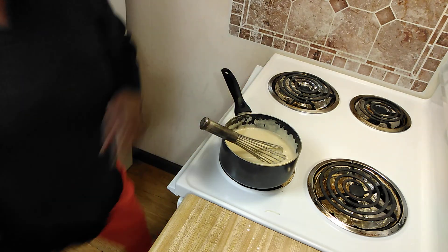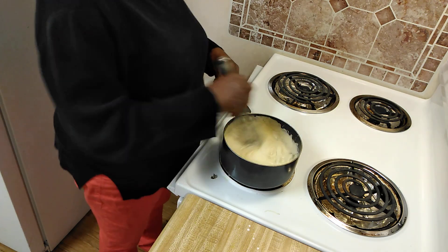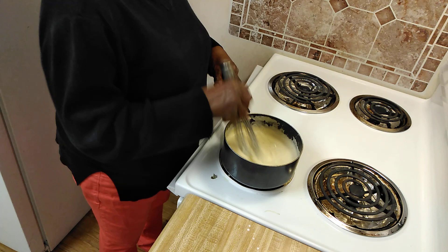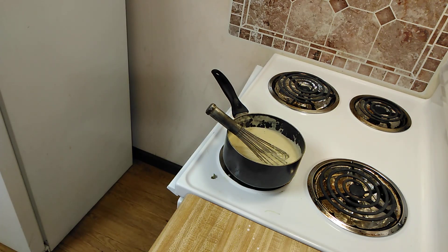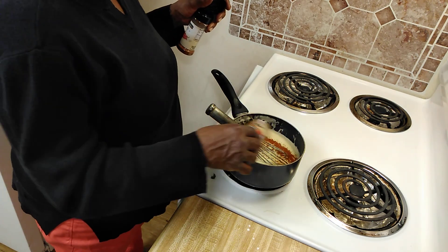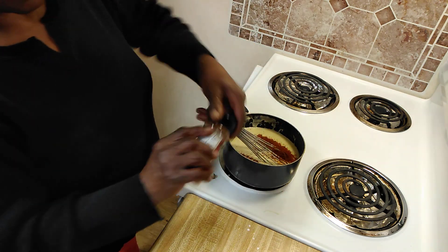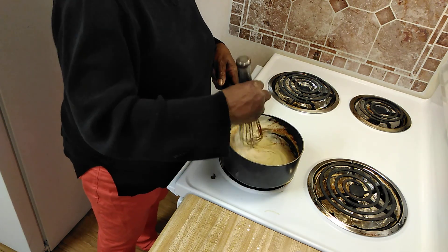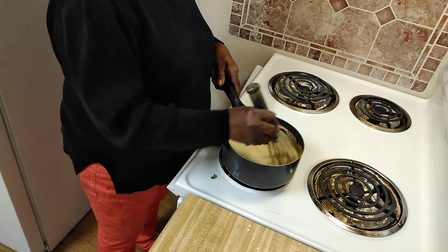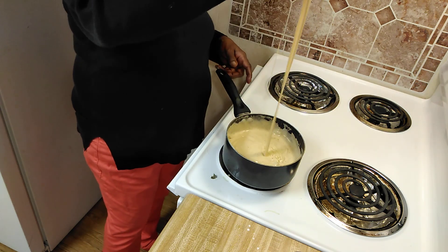I'm going to add some jalapeño peppers to it. Remember how easy it used to be? Then I'm going to add a little paprika and just a dab of chili powder. And we've got the cheese sauce.